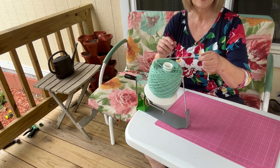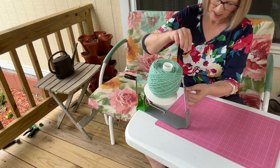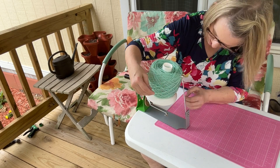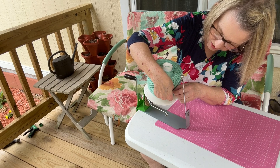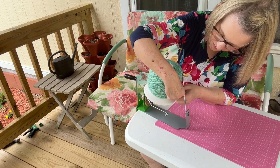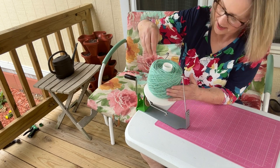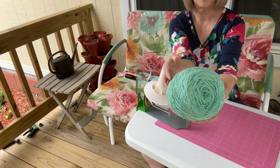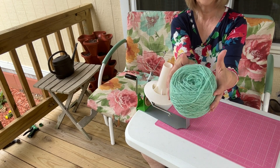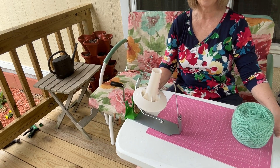So what I do is I take this end and I just tuck it in over here somewhere — like that — and then I just kind of pull it up, and I have my yarn cake. Is that not neat? So that is my yarn winder, guys.